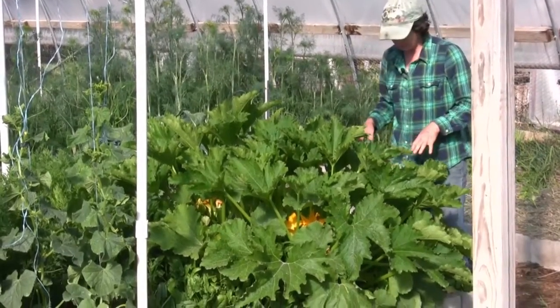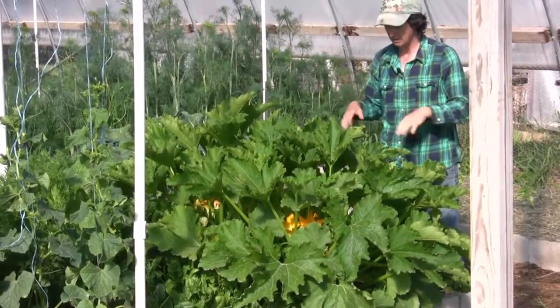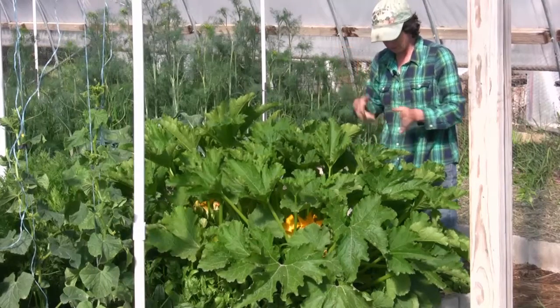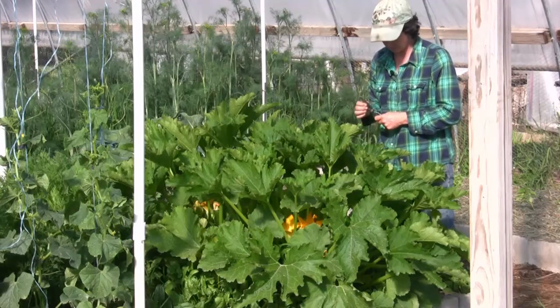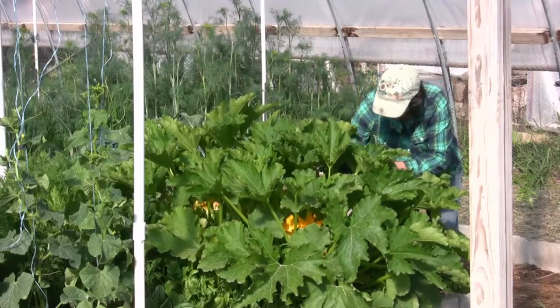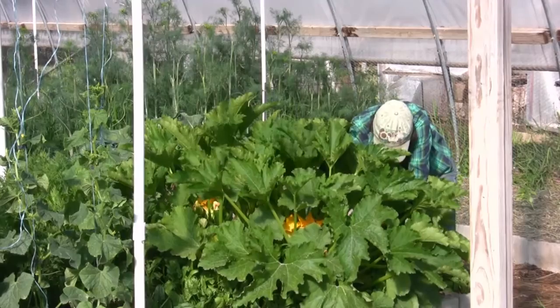We're going to jump in here and harvest the zucchini. I put my sleeves down because zucchini plants tend to give me a rash on my arms, so you want to wear your coat or something. Harvest early in the morning or late in the evening when it's cool, and that way you don't have itchy arms all day. Cucumbers will do that too, so you might want to harvest them at the same time.